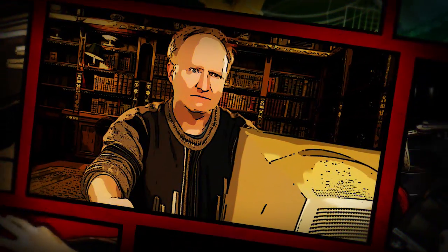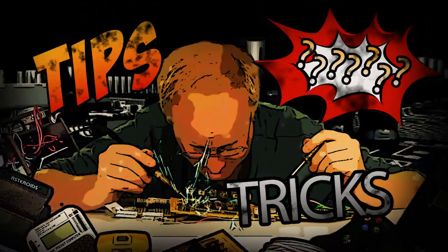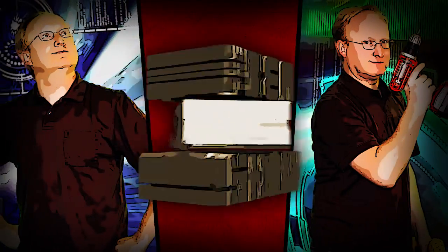Benjamin J. Heckendorf. Every week he takes on new projects, shares tips and tricks, and answers your viewer questions on The Ben Hecks Show.